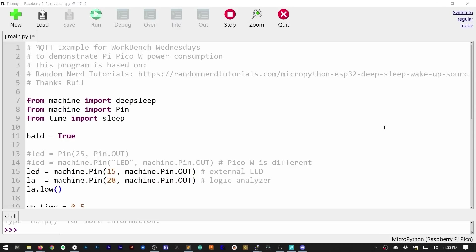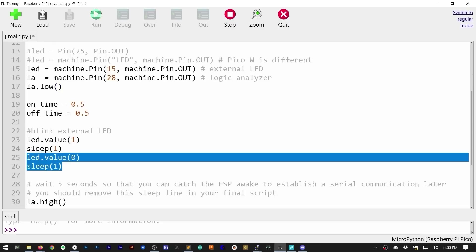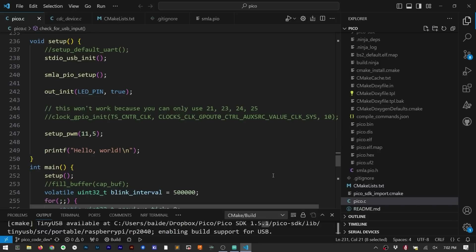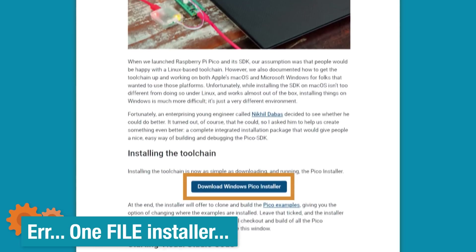I know many people think that MicroPython is the only way to code for the Pico or the RP2040, but I very rarely use it. Instead, I am a big fan of the C SDK from Raspberry Pi. I program it using VS Code, which has always worked great on Unix-based systems. Fortunately, a one-click installer came out for Windows, which worked well for me.